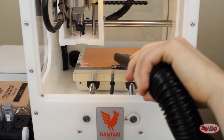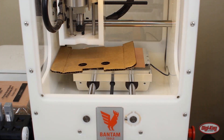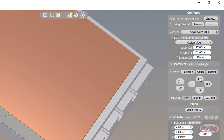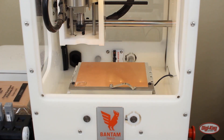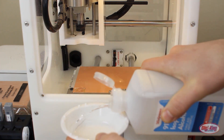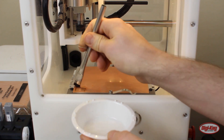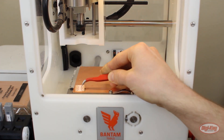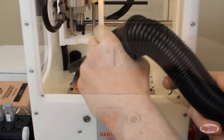I definitely recommend removing the bit before prying up the board — you don't want to cut yourself like I did. To make the next step easier, click the loading button, which will move the bed toward the front of the machine. Use your fingernails or some tweezers to carefully remove your newly milled board. You can use some rubbing alcohol to help release the tape if needed. Since we're done, vacuum out the rest of your machine to keep it clean.